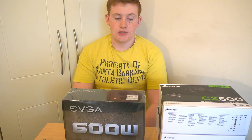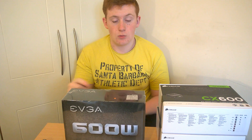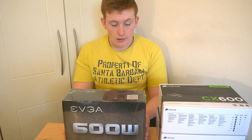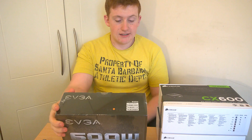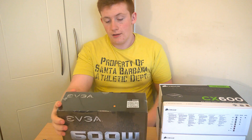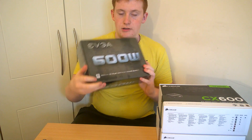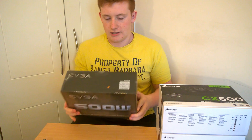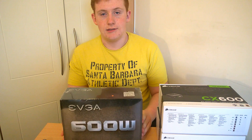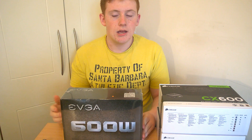Today I have another video for you — an unboxing and overview of the EVGA 600W power supply. On the back it says the full name: EVGA 600W AD+. This power supply is rated 80+, as you can see there. It is not determined whether it is bronze, silver, gold, or whatever — I think it is just rated 80+.